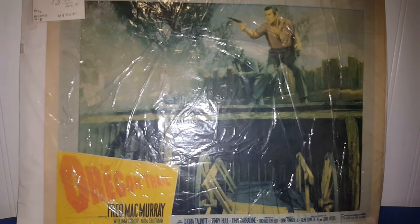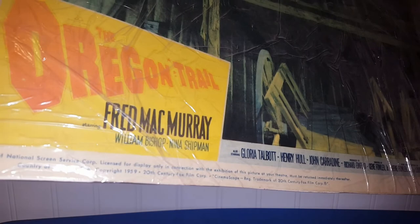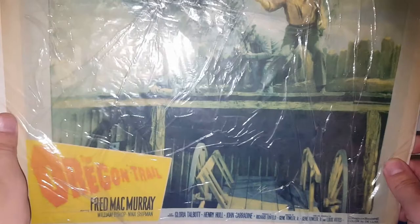This came out of a booth that was 50% off. It's only worth about $25 to $30, but I thought it was still worth it — I paid $7.50. It's for the movie The Oregon Trail with Fred MacMurray, William Bishop, and Nina Shipman. It's in really good shape for its age. The cover it's in will definitely need to be replaced or just left the way it is. It's a movie from 1959 and it is an original because the images are not fuzzy or faded — just a really nice piece. If you're interested, the link to my eBay shop is down below in the description.